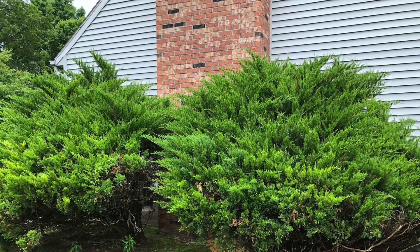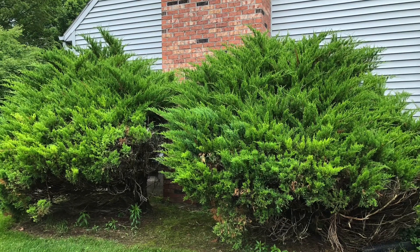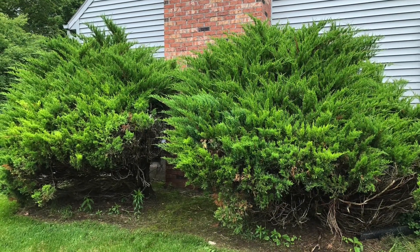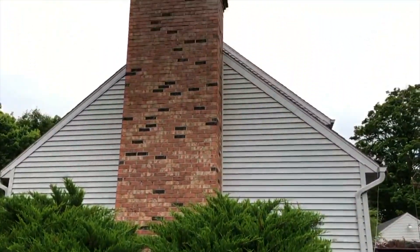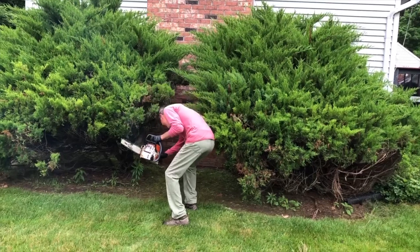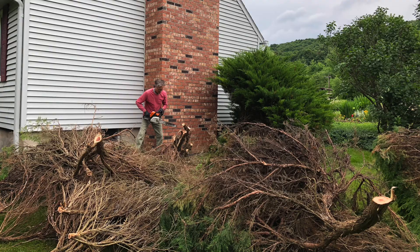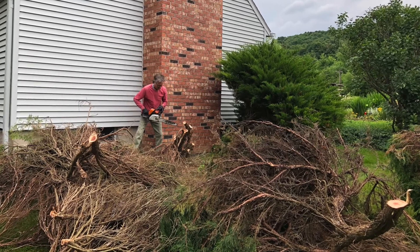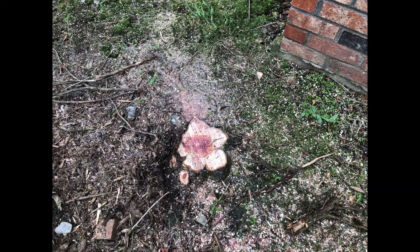Ever had shrubs that are too large to trim and they're hiding a nice part of your home, like a brick chimney? A client of mine did, so we decided to completely remove them and install a brand new garden. We did not dig them or pull them because of potential damage to piping or the home itself, so we chainsawed them down to the ground and left the stumps at ground level.